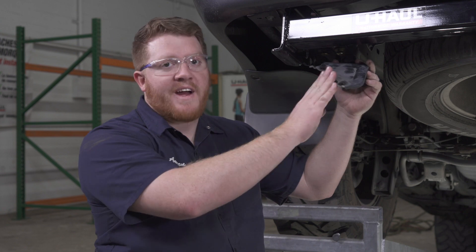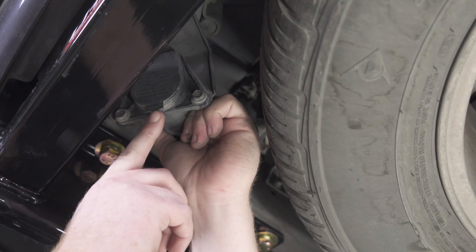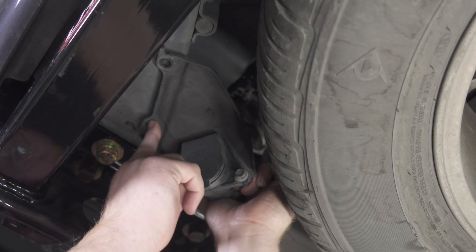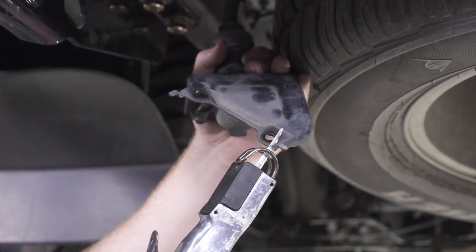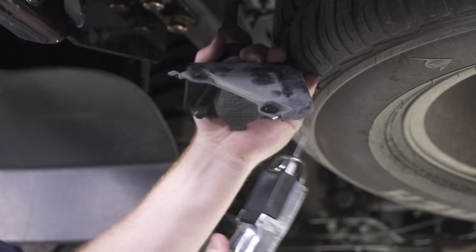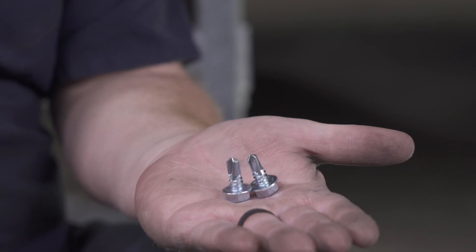Now all we have to do is remount our factory trailer wiring. One issue with this hitch is that it blocks those two holes, so if we tried putting it in the same spot we wouldn't be able to open the connector. We're going to move the bracket back to a new location using self-tapping screws. The tabs are sticking up preventing it from going flush with the frame, so we're going to cut those off using an air saw. Then we'll use large self-tapping screws to attach the bracket to the frame, using a 13 millimeter socket.